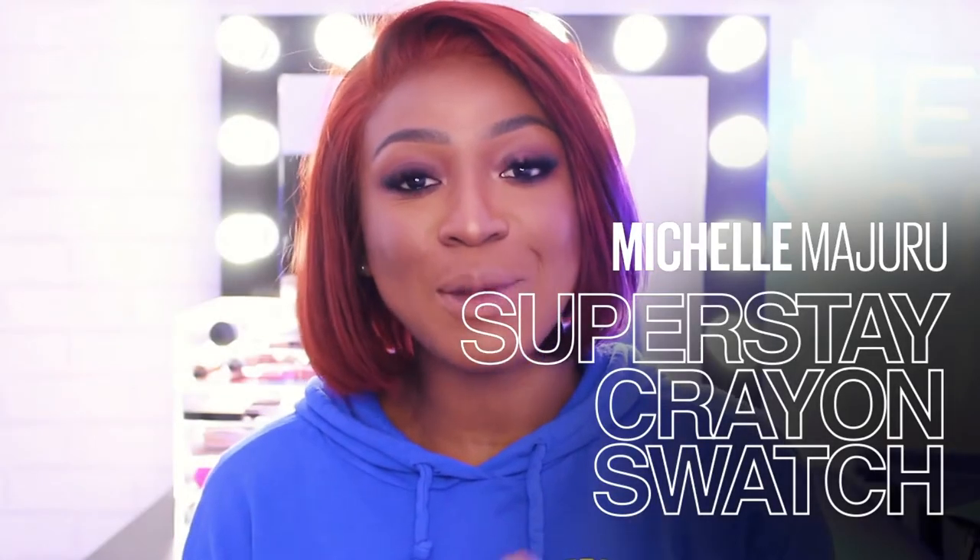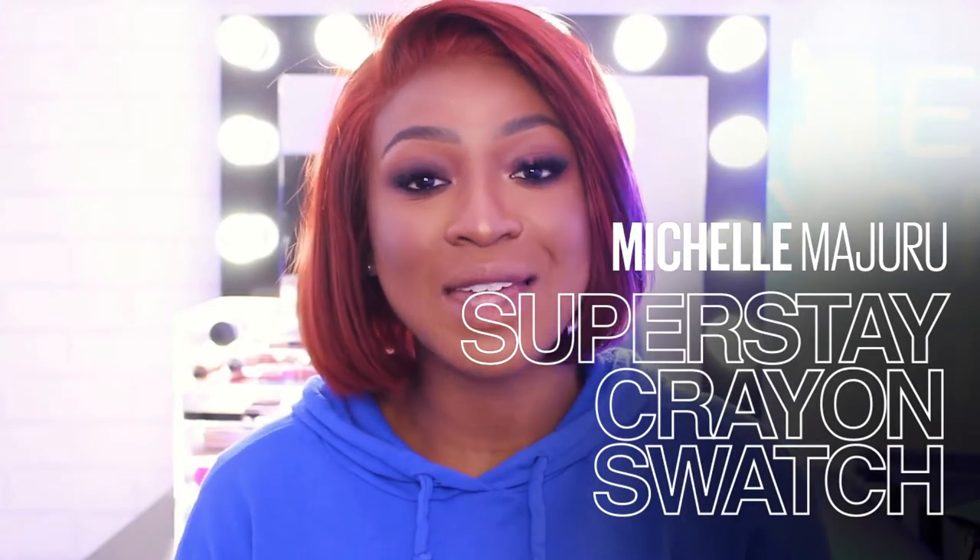Hey guys, welcome back to Makeup Love. My name is Michelle and today I'll be doing a lip swatching video for the new lipsticks that just came out — the Superstay Ink Lipstick Crayons from Maybelline. I'm going to swatch them on my arm and apply the product so you guys can see how they look. When I swatch them, they're so creamy and they're that perfect product when you're on the go — you just chuck it in your bag and it's so easy to apply.